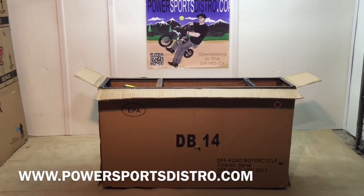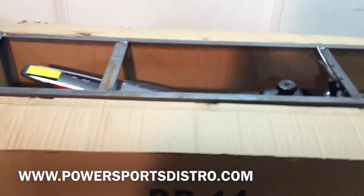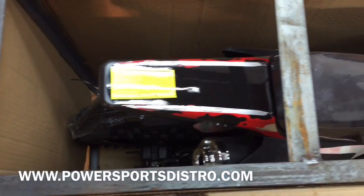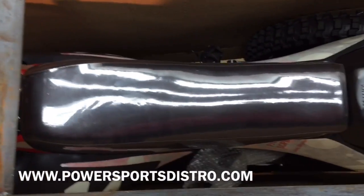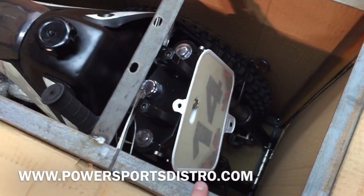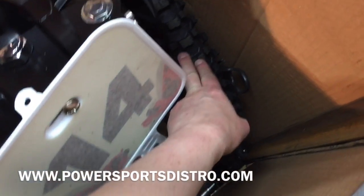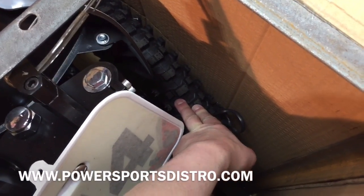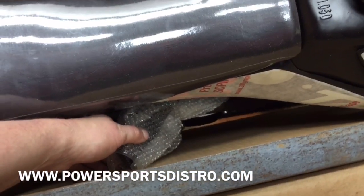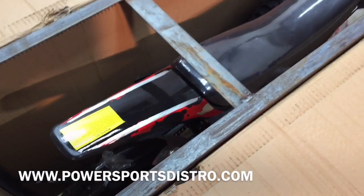Now that we have opened the box, let's go ahead and take a quick look in it. This is how your DB14 will come. You can see it has a very strong protective frame. The front tire is off to the side so we are going to need to put it on. You can see the handlebars are down here and we are going to need to bolt those down. We've got just a little bit of assembly to do.